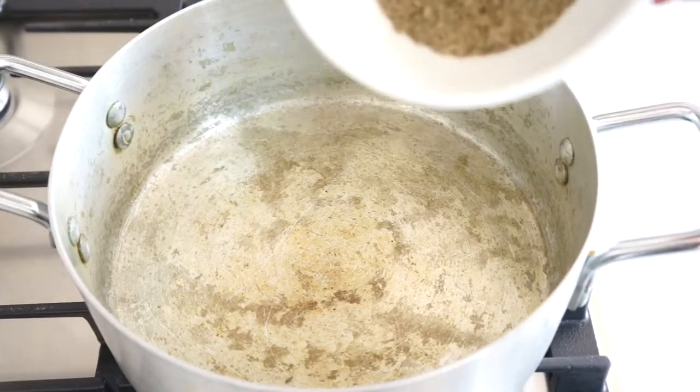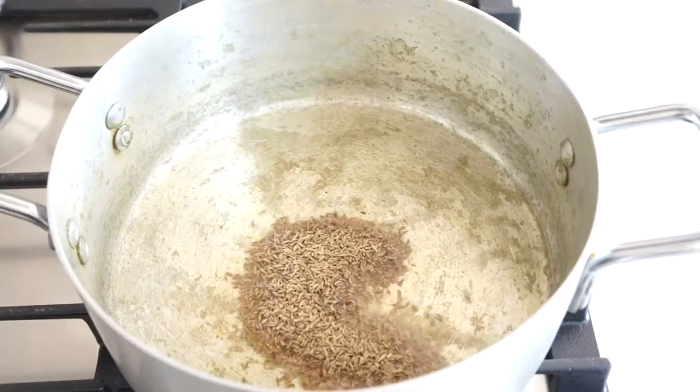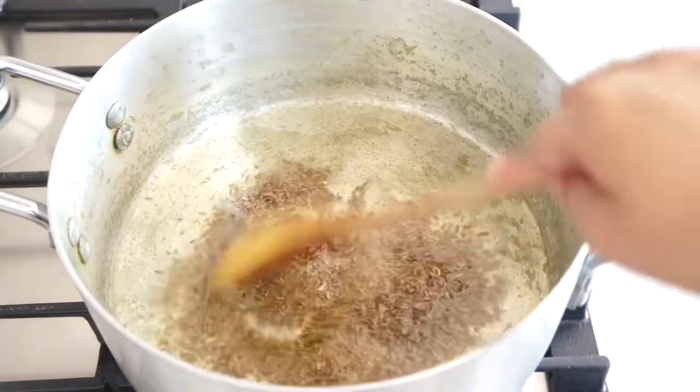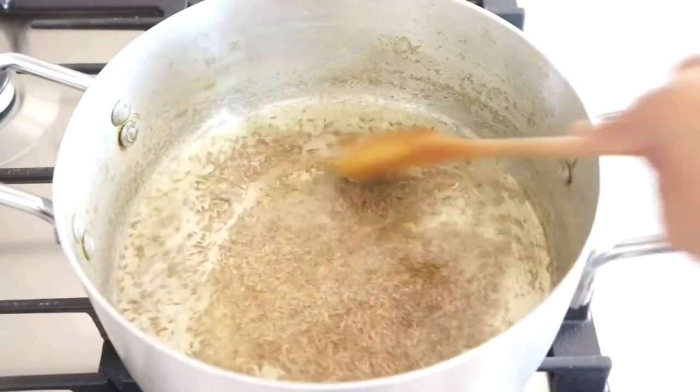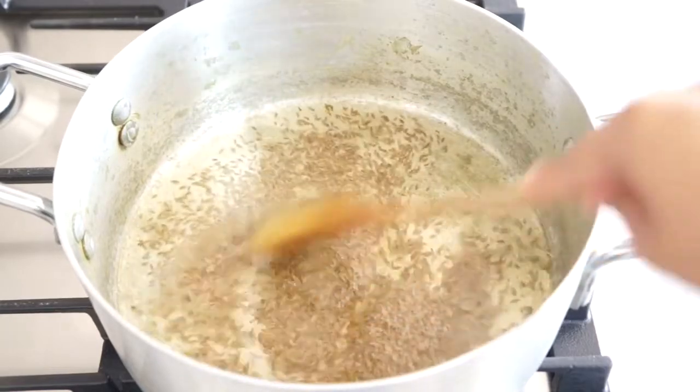Once the oil is hot, add all your cumin seeds. Be careful on this part because you don't want to burn your cumin seeds — you just want to lightly fry them, and then when you can start to smell the cumin, add your onions.